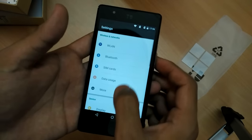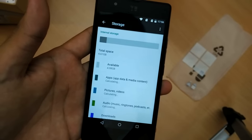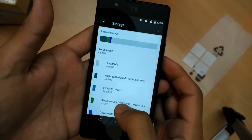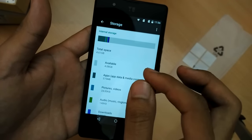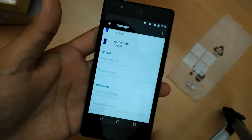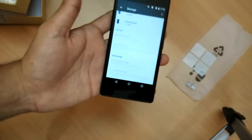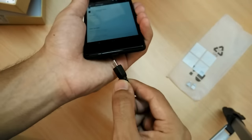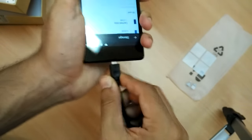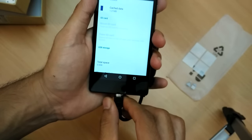Let me move on to the settings and show you the storage space available. Total space is 4.61 GB and user available space is 4.08 GB. It's suggesting I can mount USB, so let me test USB OTG right away — I've plugged in a USB cable.